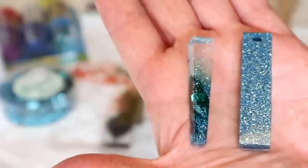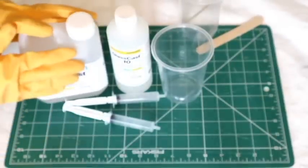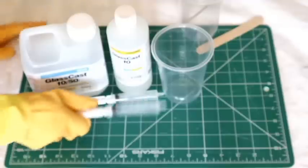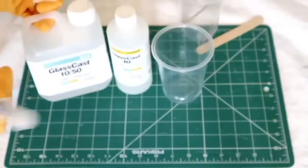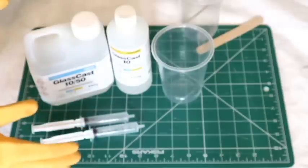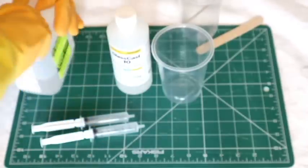So today I'm going to start by mixing the resin - two of these, one of these. That's this brand only. Check your brands before you do the mixing, as most are 50-50 I do believe. So I'm going to use these syringes just because they are the easiest thing for me.